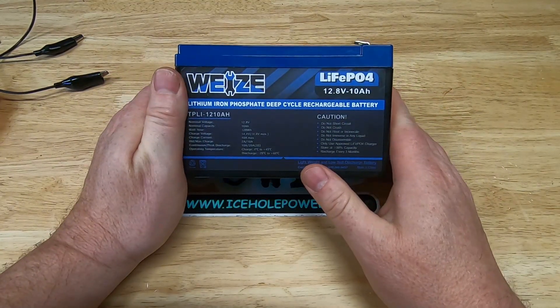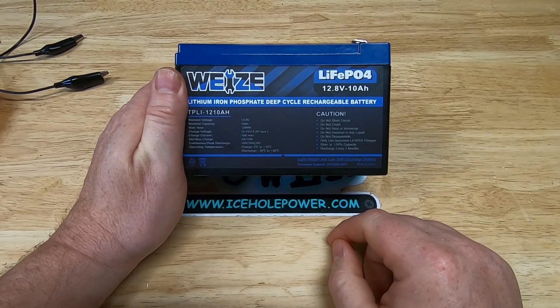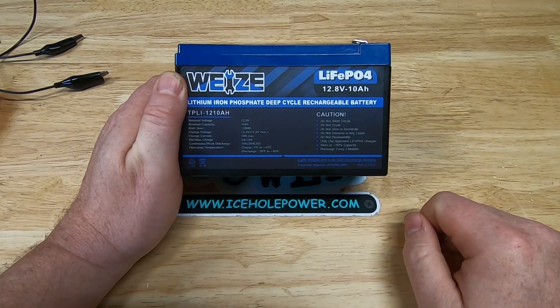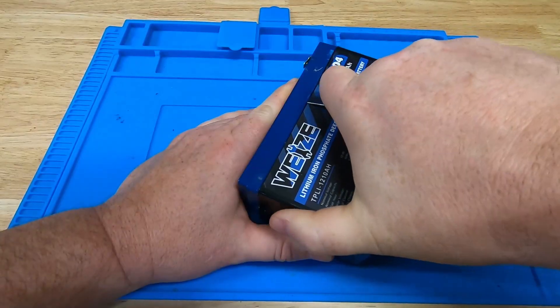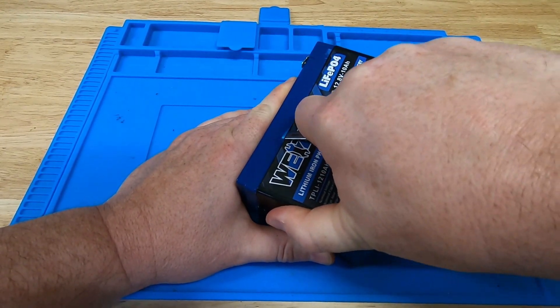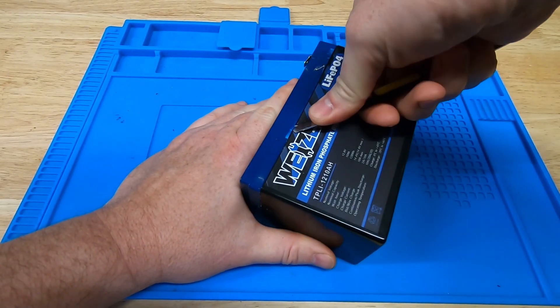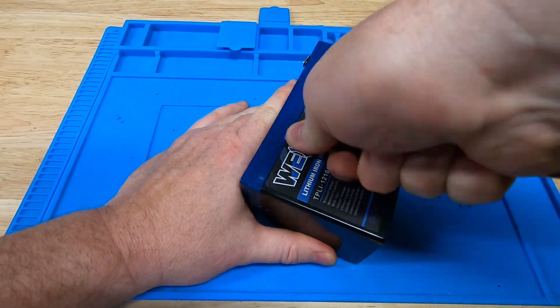I think it's time to void the warranty on this one. If you are new here, that's where we crack this open and take a look at the build quality inside the battery. If you like these videos, do me a favor — hit that like button and subscribe if you haven't already. It really helps out the channel.